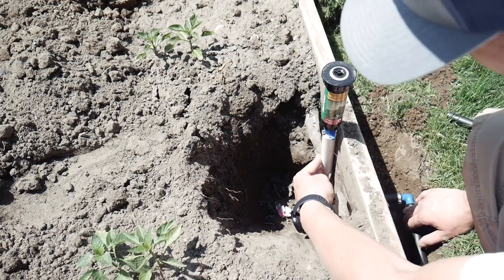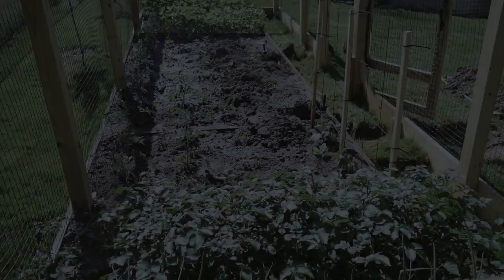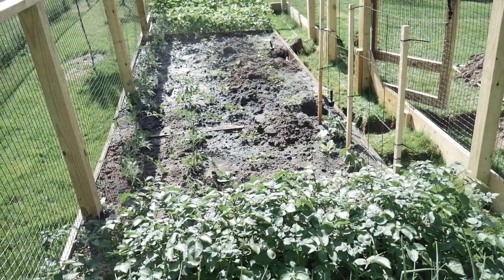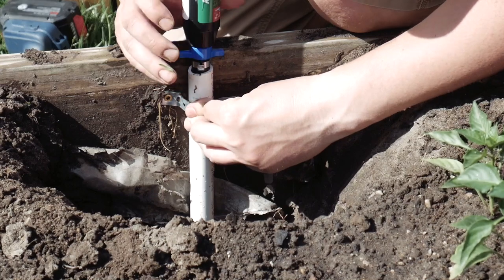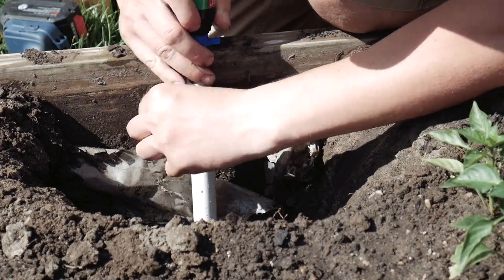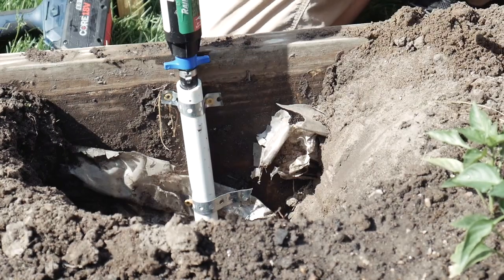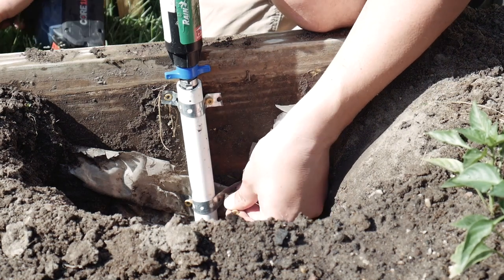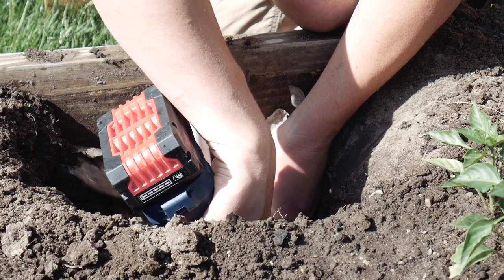This is the second sprinkler head, which looks exactly the same as the first one. All we have to do is attach it to the two-by-ten. I have this metal perforated tape and I just cut it to size and put some screws on top and bottom — that will hold it there, keep it from sinking into the ground, and maintain the same height.